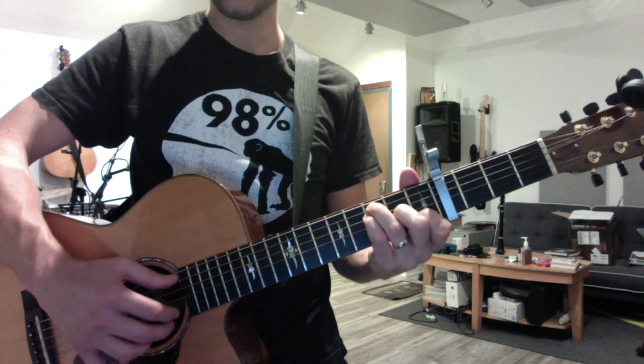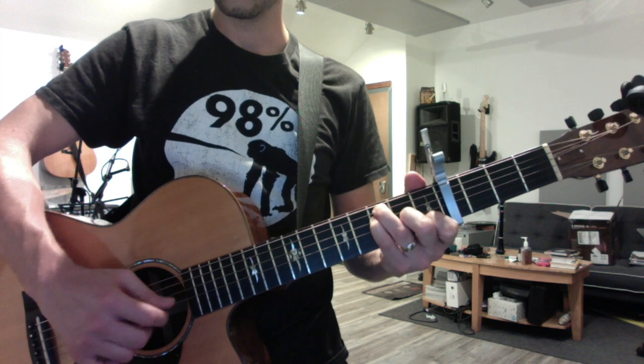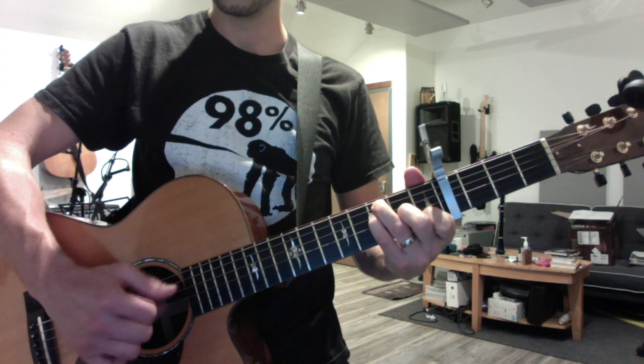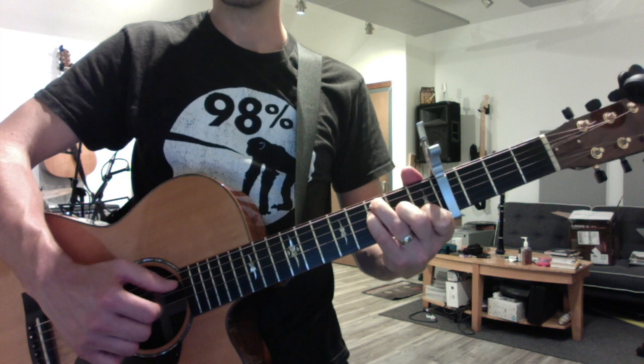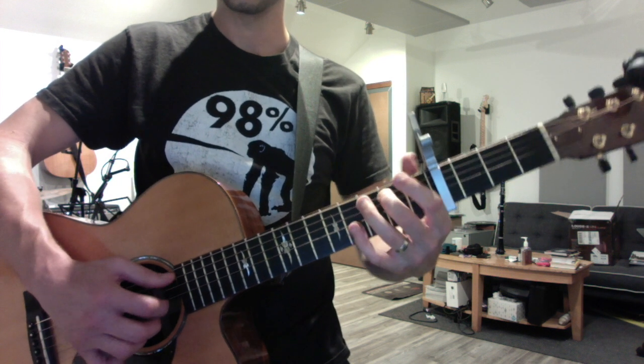And it's F over C, starting with a pinch - same old pinch five and two - and then pure Travis style. And the bass line you're familiar with, and then you're right into the theme.